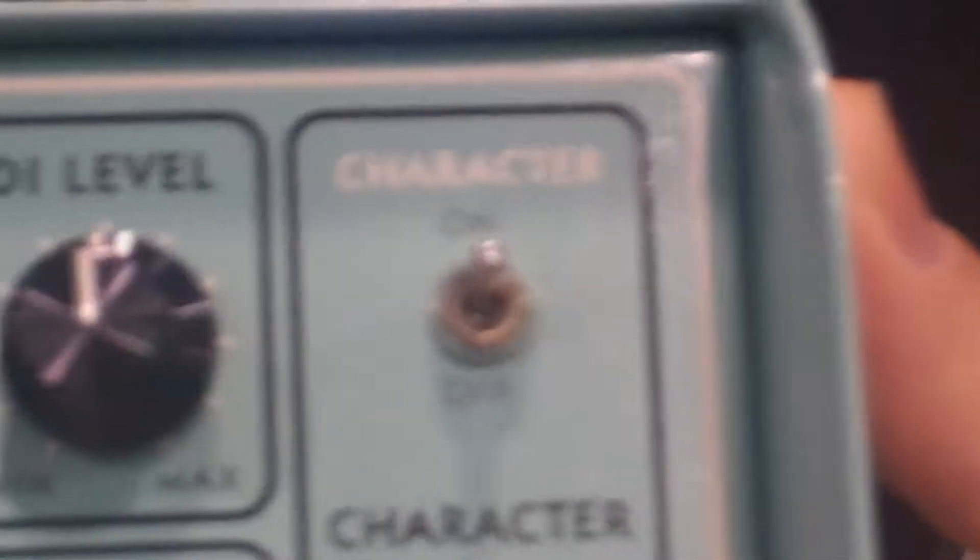A unique feature for our product is the character switch. What this does is a broadband 2dB low end boost — just enough to fill up and broaden out the low end without sounding like you've cranked up the bass knob. It's a nice feature because the engineer doesn't tell you to immediately turn it off.